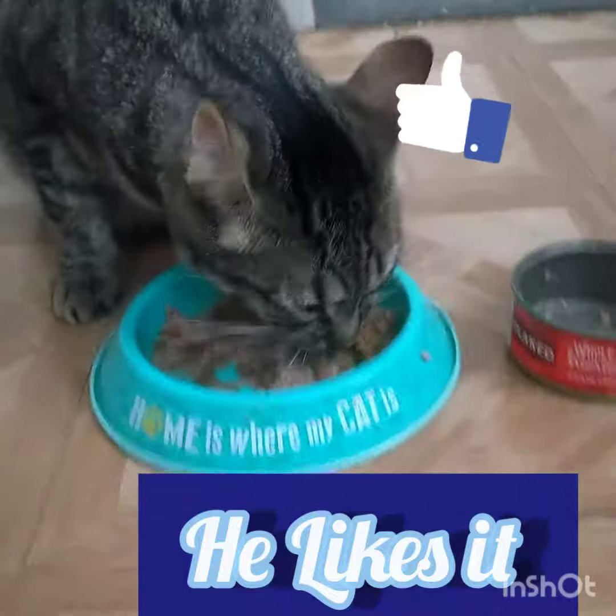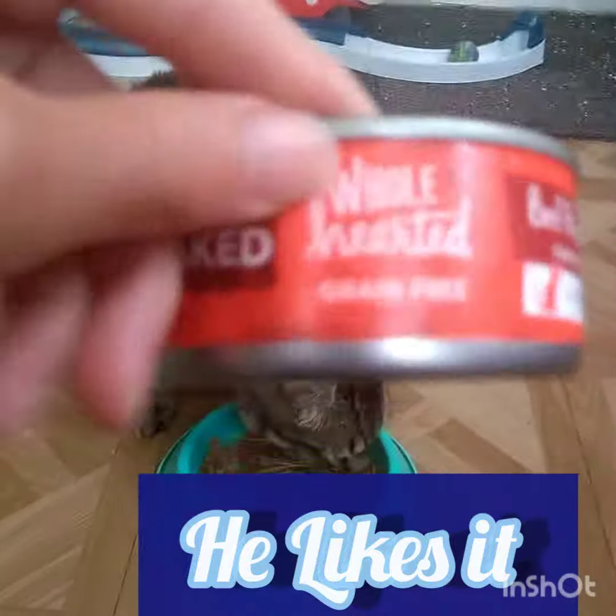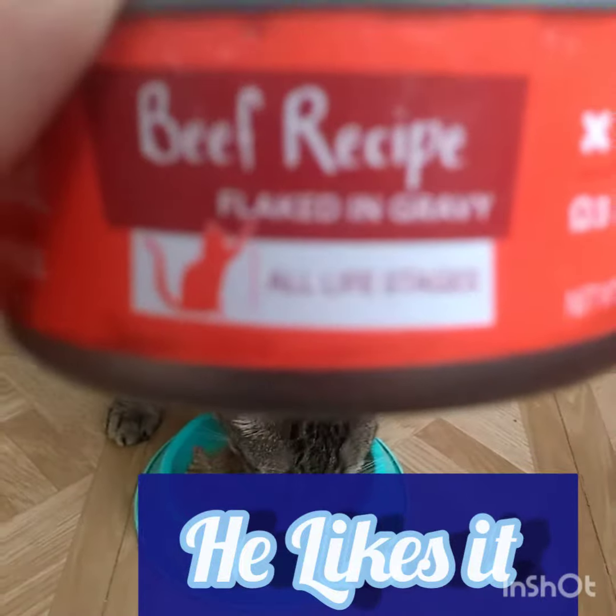So today, I decided to do a review on the Wholehearted grain-free beef recipe, pâté and gravy, all life stages.